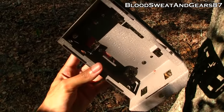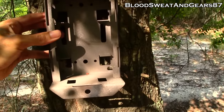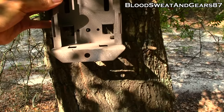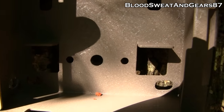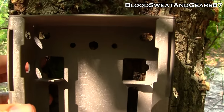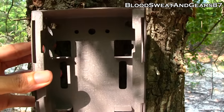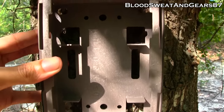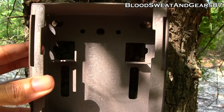I took the back of the lock box off and used that to see where I wanted to drill the holes on the tree. You probably can't see it, but I have a hole in the tree right there and one right there. Now I'll take the ratchet and screw those lag bolts into the tree.